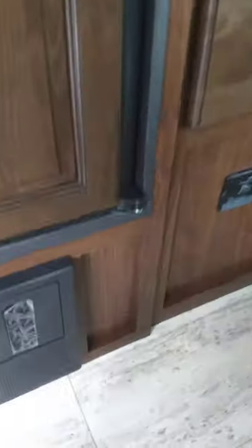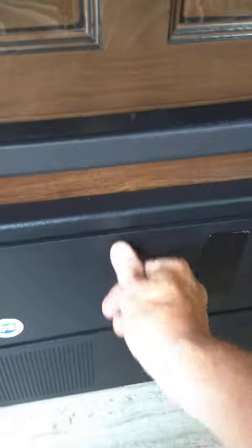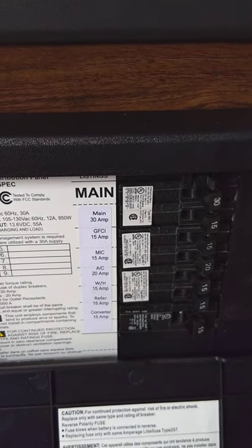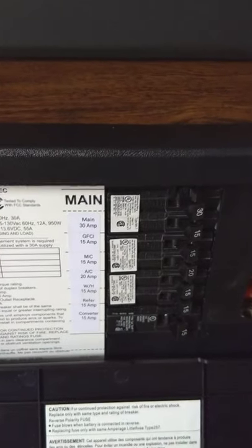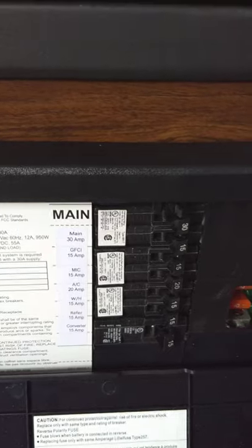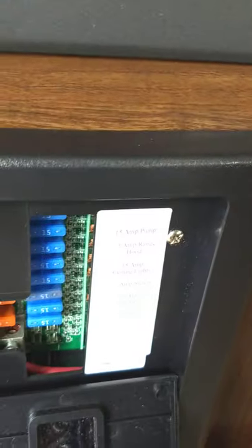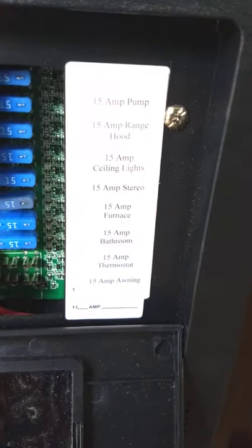This device here is the power converter. It converts 110 AC down to 12 volt DC. On this side you have regular household circuit breakers for the AC part of it, and they're all labeled. Some things have to run on AC power — the air conditioner or the microwave, for example. Then the power is converted to 12 volt DC. Over here you've got 12 volt fuses and they're labeled. If these fuses ever blow, they'll actually light up and you can see them through this tinted plastic.